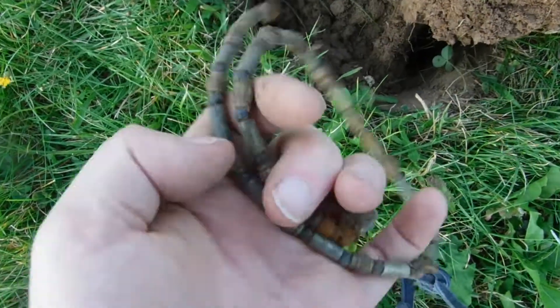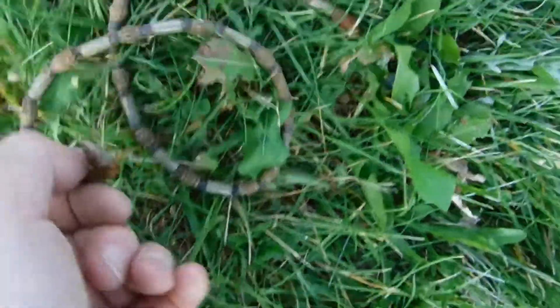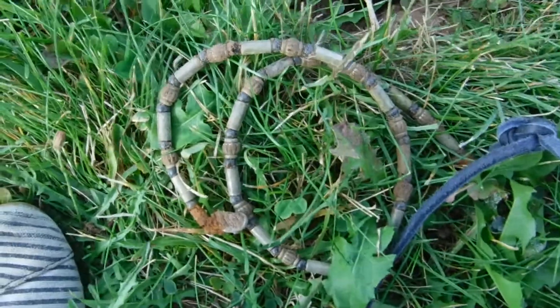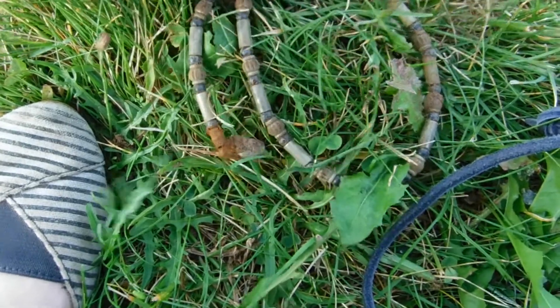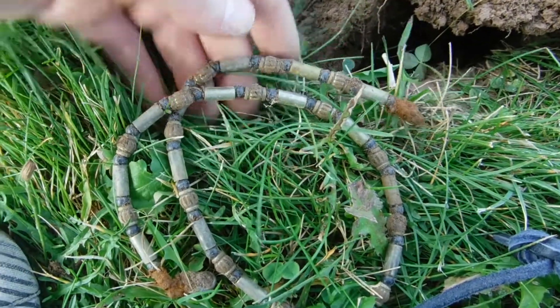Someone lost their necklace! Oh my god, it's a Roman necklace — I'll have to put this in, it's an antique. Look at that, that's so awesome — that must be made in 600 BC. Yep, I'm pretty sure of it.